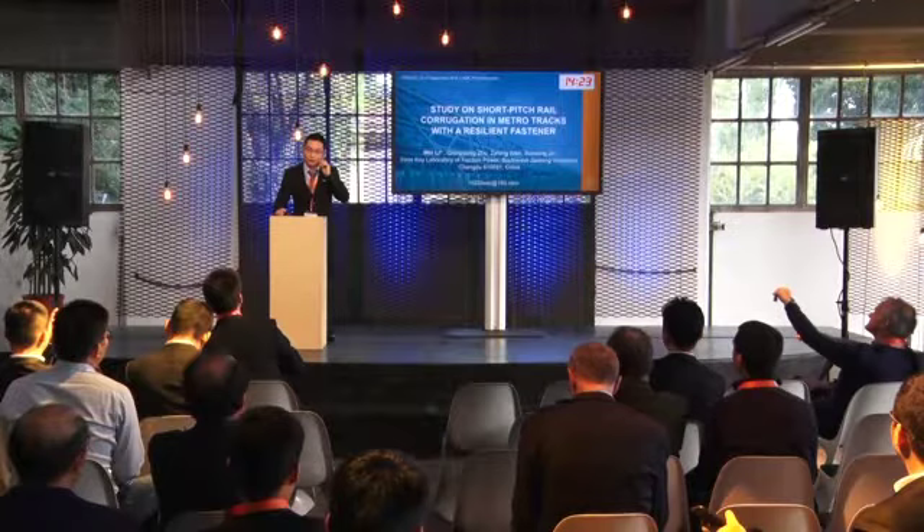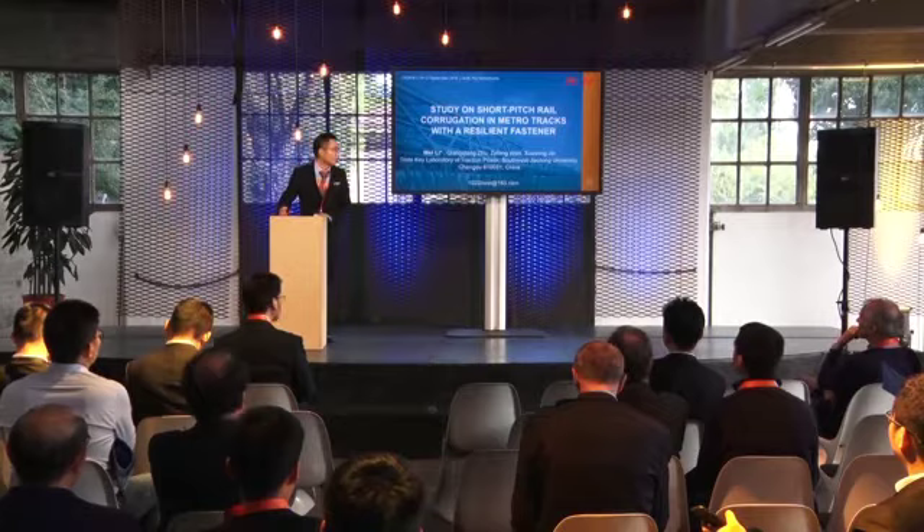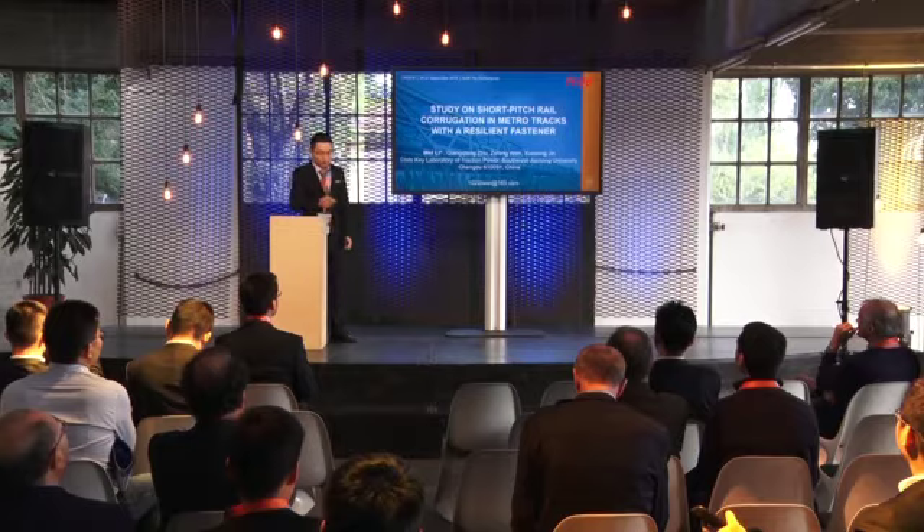Ladies and gentlemen, good afternoon. Thank you for the kind introduction, Mr. Chairman. My topic is about a study on short-pitched wheel corrugation in metro tracks with a resilient fastener.